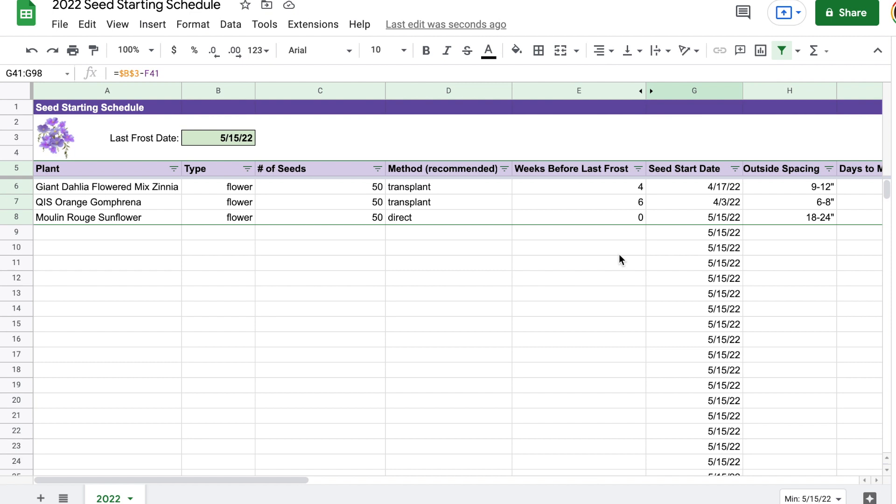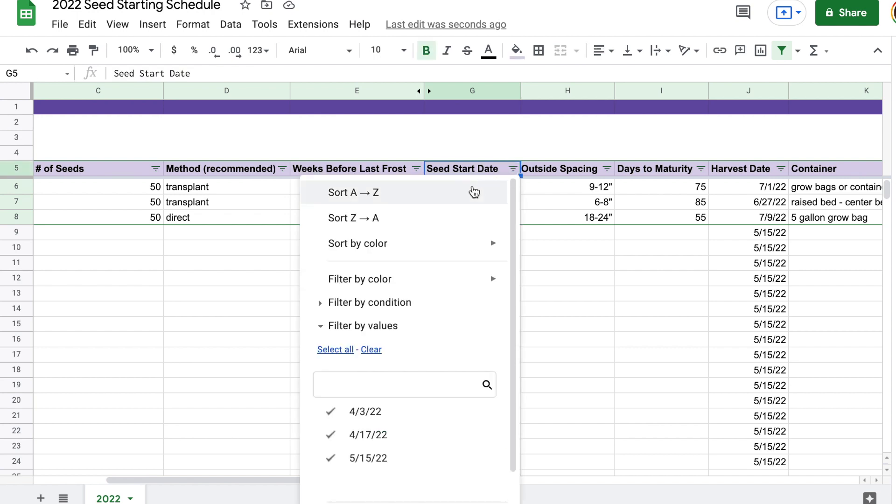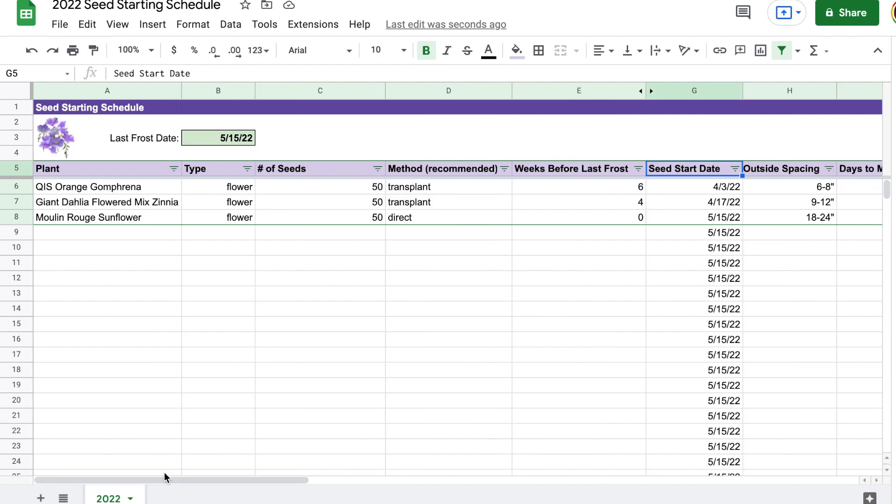Actually, before we go there is one thing I want to mention. Once I'm completely done entering all of my seeds, I will come into column G and sort A to Z. What that's going to do is automatically list your seeds from the ones that need to be started first to the ones that need to be started last. That way I can make sure I'm organized and know which groups of seeds need to be started all together at the same time.